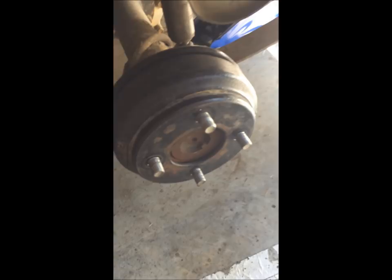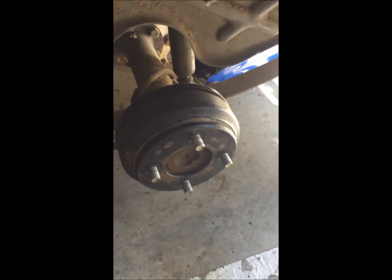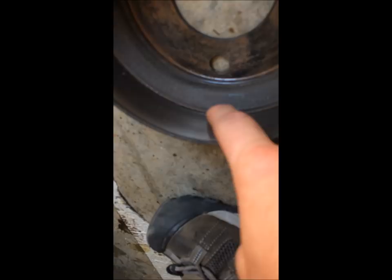Especially drum brakes get phenomenally dirty, so this could be stiff and hard to clean out. Make sure you've got some air pressure or some brake cleaner you can get in here to knock some of this stuff loose. That's just going to slide off. First thing you want to do is check your drum - this is the contact point of the brakes. Slide your finger along the inside and you should not feel a lip or any roughness.